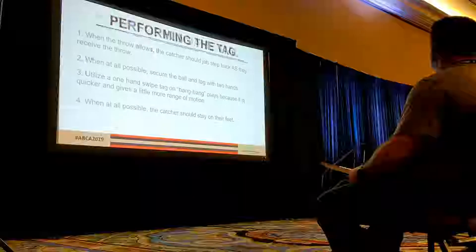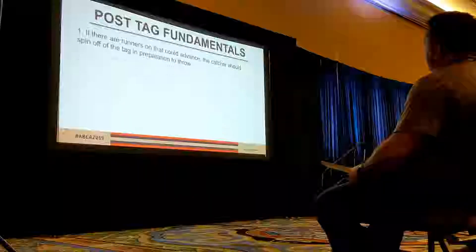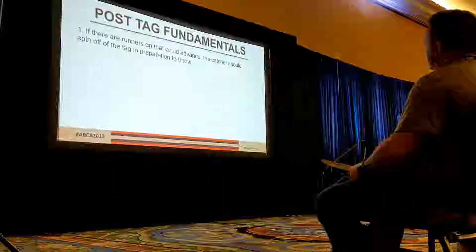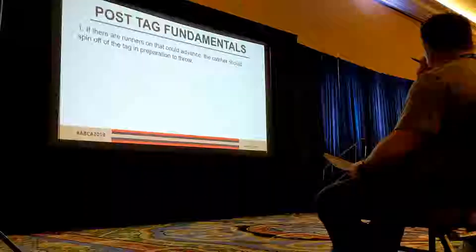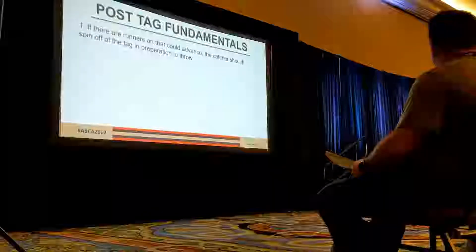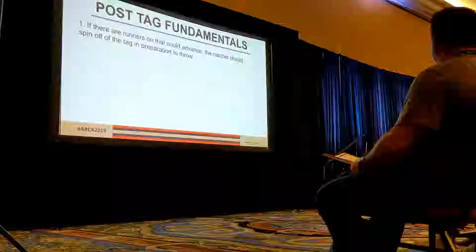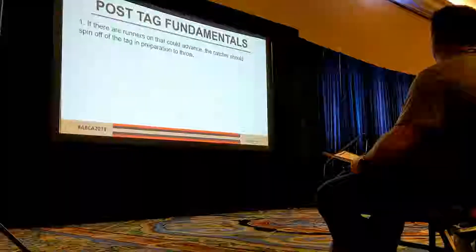When at all possible, stay on your feet. After the tag — and I've already kind of mentioned this — if there are runners out there that might be trying to advance, we want to make sure we spin off that tag. A common mistake with young catchers is they'll catch the ball, tag, turn this way, and then try to turn in, which is going to take longer. It's going to be a lot quicker to spin off the tag to make that throw.